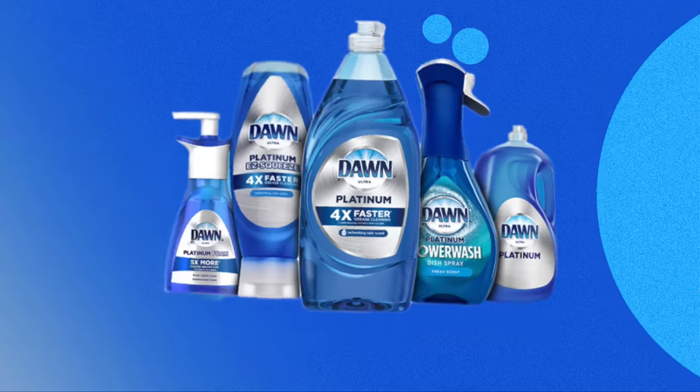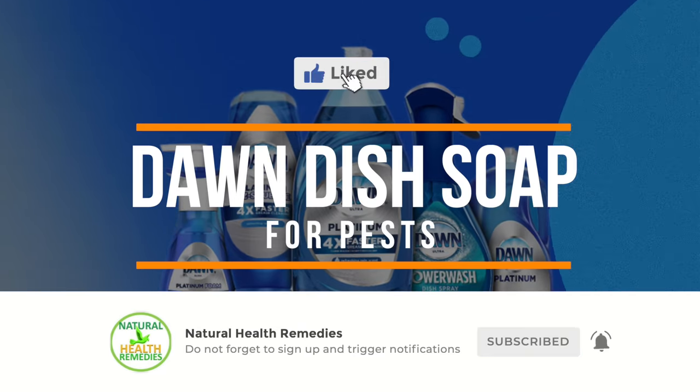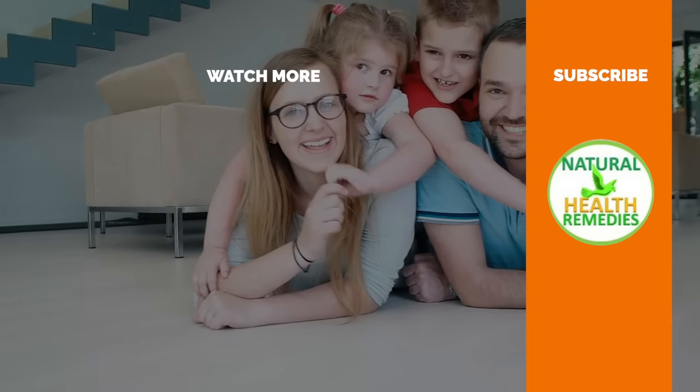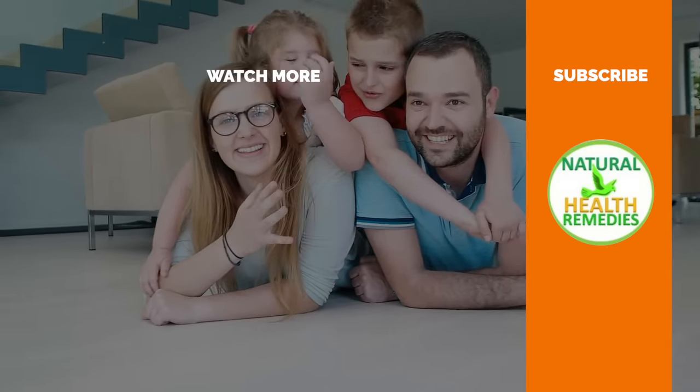I hope you've enjoyed this video. If you have, please subscribe to Natural Health Remedies and don't forget to give this video the thumbs up. I'm sure you're going to enjoy our next video on how to get rid of pests using onions. Thanks for watching, and bye for now.